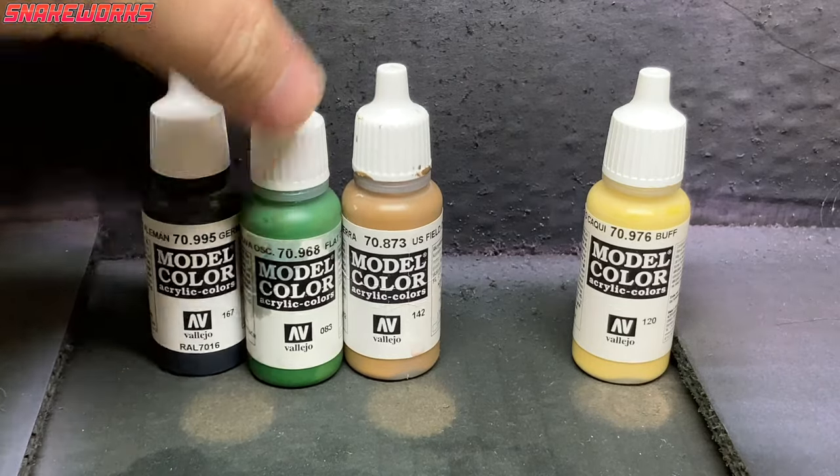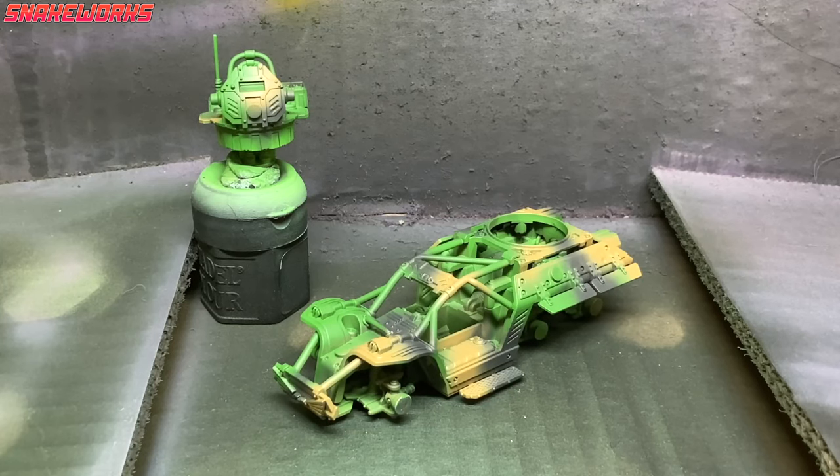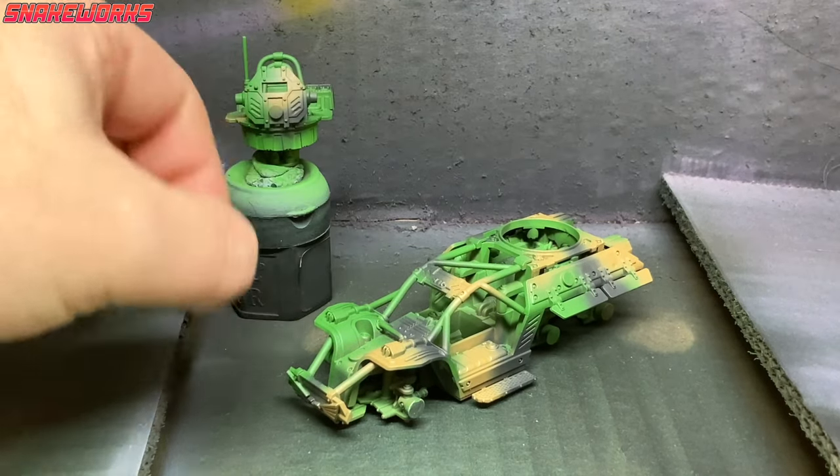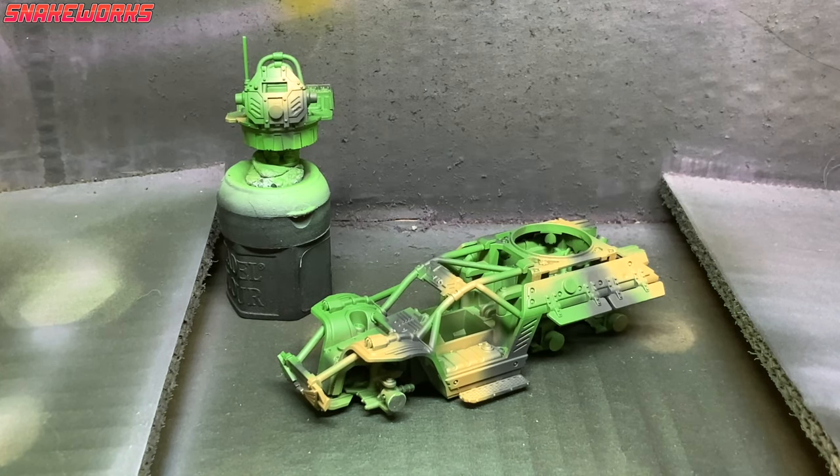Here are our new colours for painting the base coat camouflage on the Tauros: German grey, flat green, and US Field Drab. There's also buff which we use to mix in as a highlight. After a few minutes airbrushing on the camo we have this. By the way, we didn't use any masks for the camouflage — just a fine hand and some trigger control. I think it came out quite well.